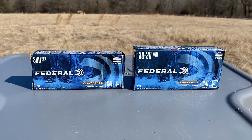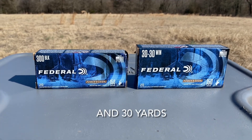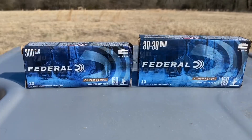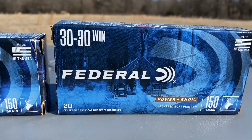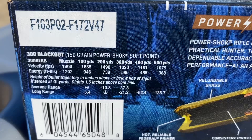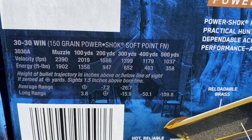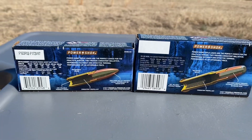Today I'm going to be shooting some Federal Power Shock ammunition at ballistic gel at 100 yards. I'm comparing the 300 Blackout to the 30-30 — both are 150 grain bullets. I've heard people make this comparison, and I want to test them in the same block of ballistic gel. The 300 Blackout has 946 foot-pounds of energy at 100 yards; the 30-30 has 1,358 foot-pounds at 100 yards. I'm not sure what test barrel was used for those figures.